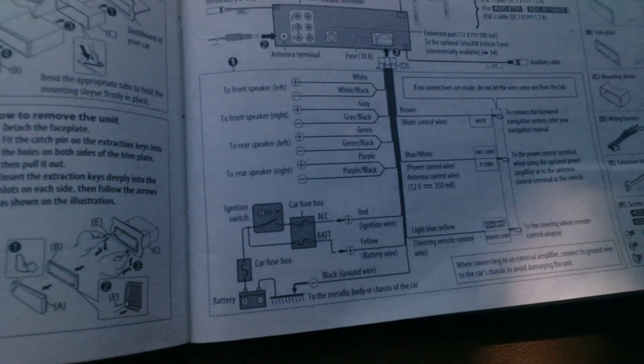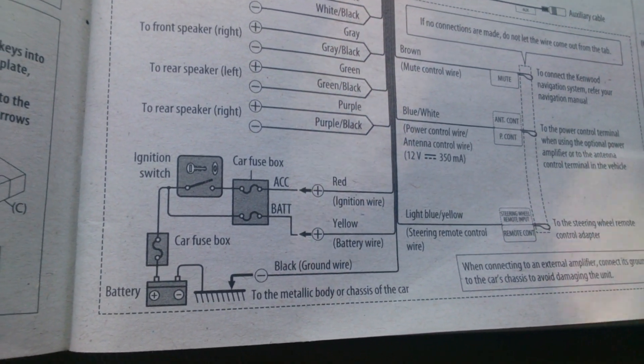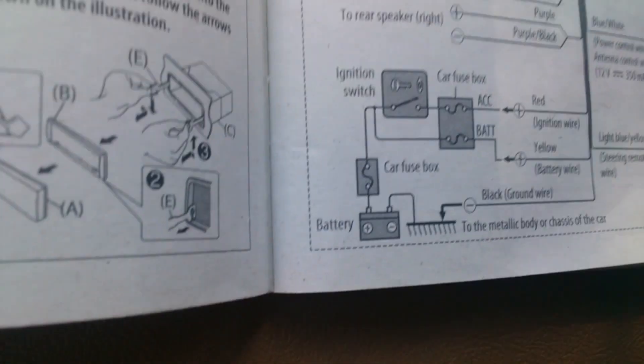For this Kenwood, the ignition wire, or the accessory wire, which is red in this case, goes to the orange-black wire.